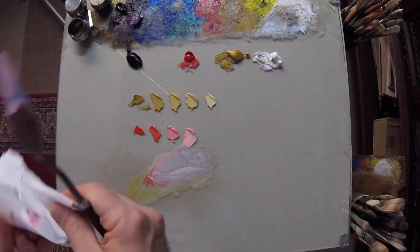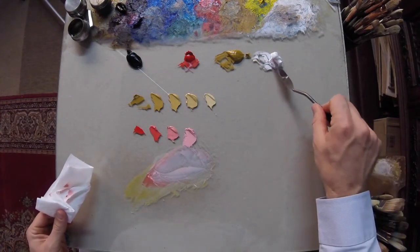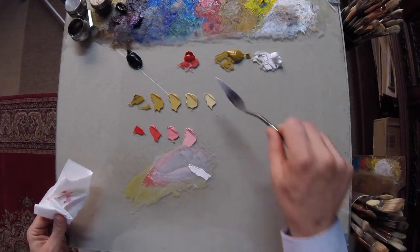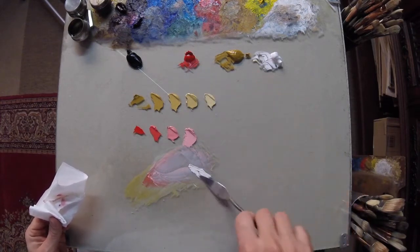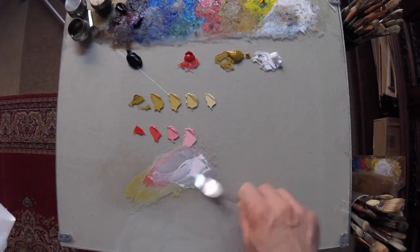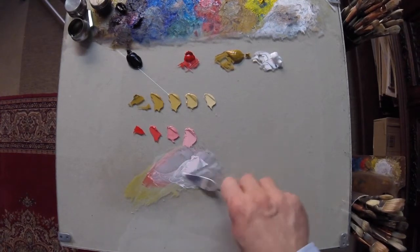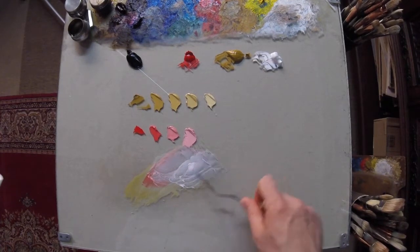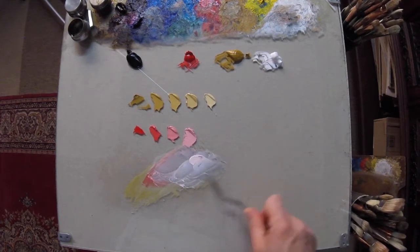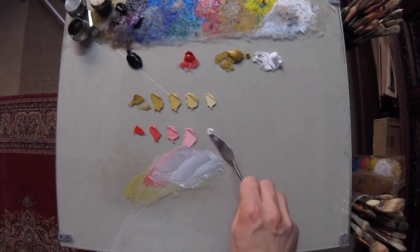Now we're going to see what happens if we take a bit of white with a tiny bit of red in it. This is to see how this would react to have a slightly off-white mixture with red — again, useful for those highlights when you don't want to have a completely white highlight.